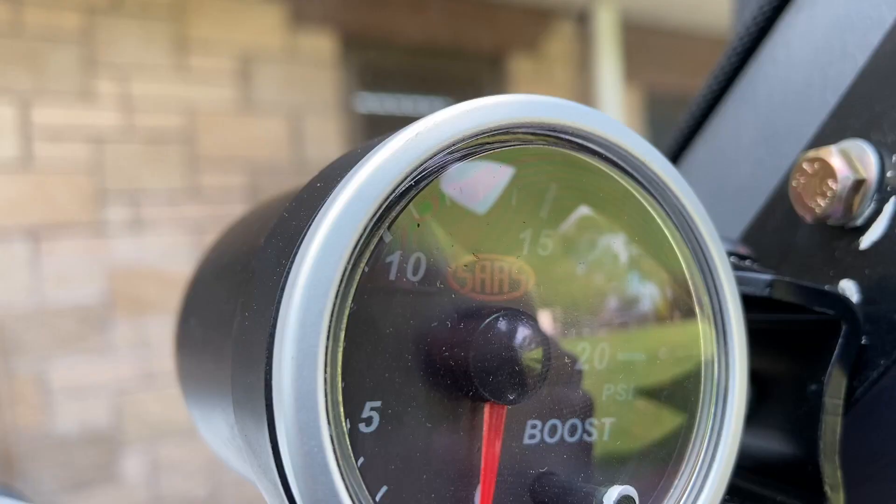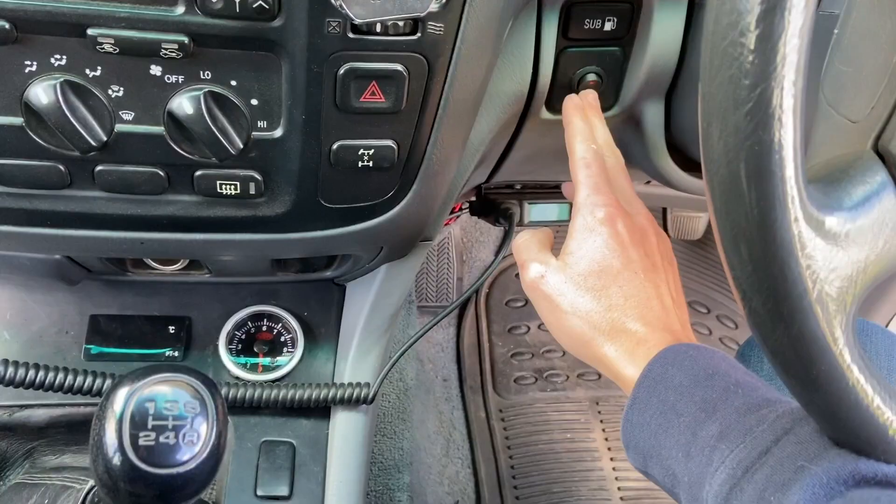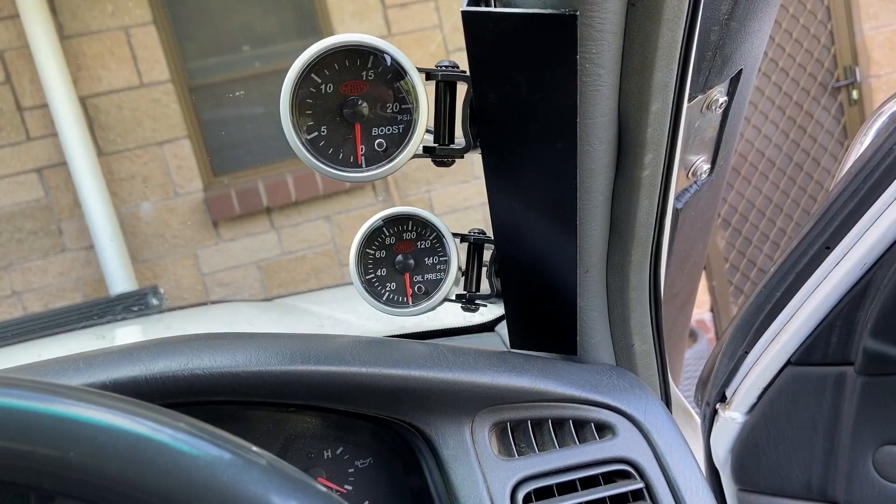Welcome back guys. Today I'm going to be showing you how I installed my boost and exhaust gas temperature gauges, just about concluding my 1HZ turbo conversion videos.